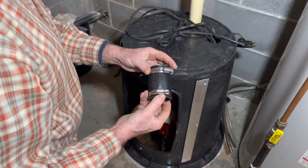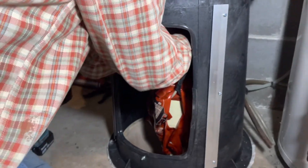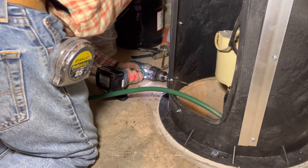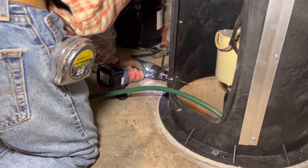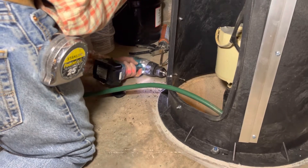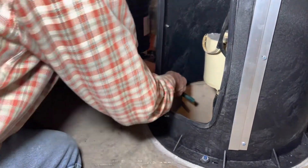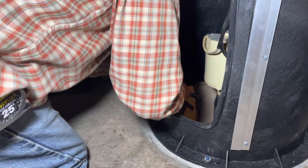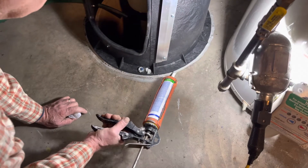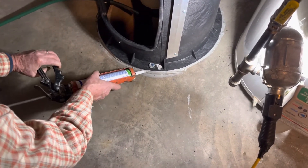Use a rubber coupling to reconnect your discharge pipe. And as mentioned earlier, if you have any other hoses that need to drain into your sump, you can drill these holes along the bottom edge of your cover and then use the appropriate size pipe seal for those hoses. Then add an extra bead of caulk along the edge of your cover to ensure an airtight seal, and smooth it out.